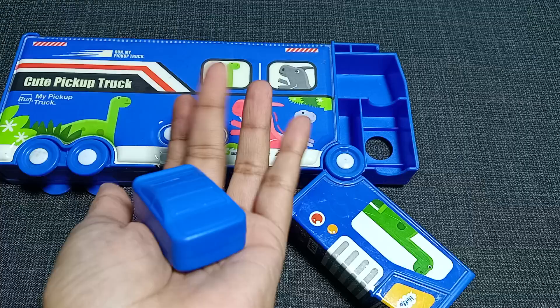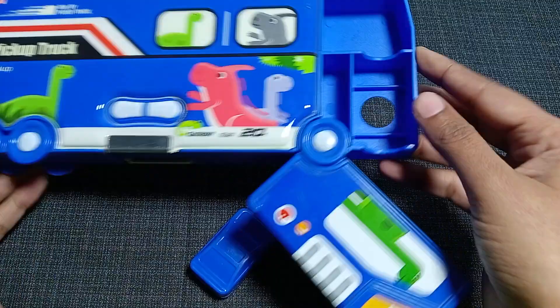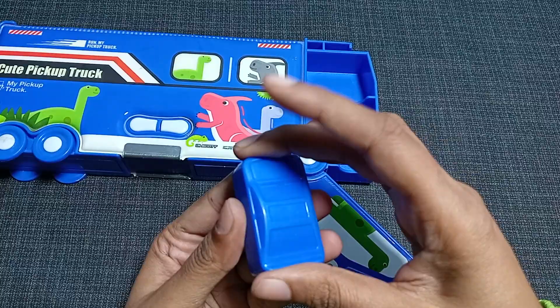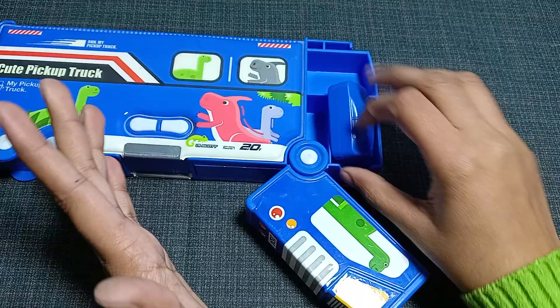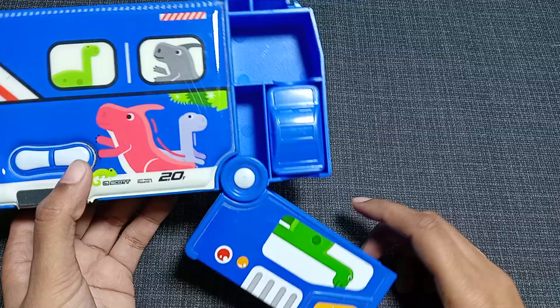There is also a small piece that, when you take it out, looks like a small car or vehicle. It looks like a car, but actually this is a sharpener. You can sharpen your pencil with it, and when it's full of waste you can just open it and throw the waste out. So it's a sharpener that really looks like a car — let me know in the comments if you agree!